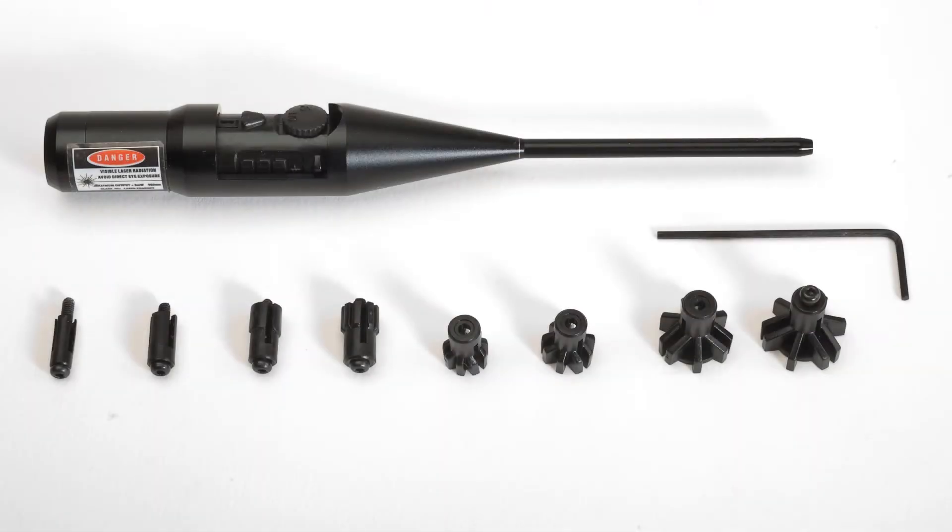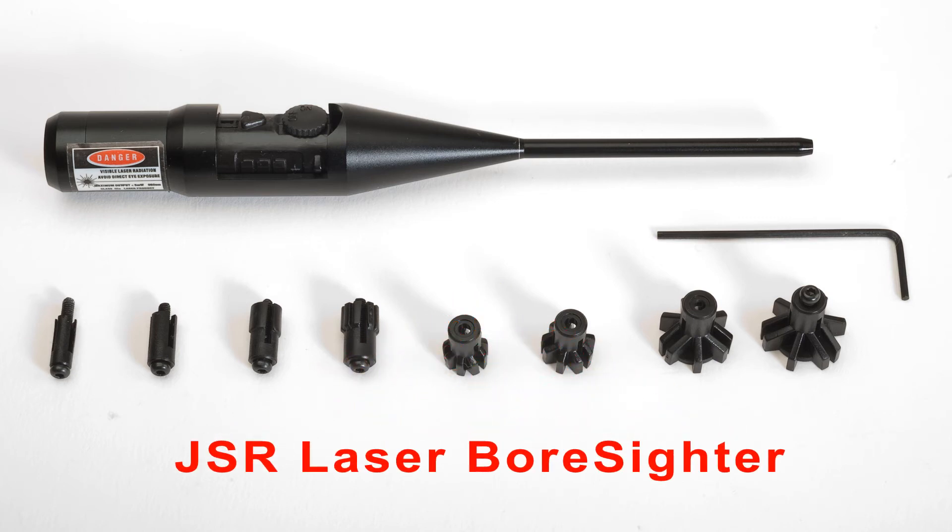I'm Nigel Allen and I hope you've enjoyed watching my review of the JSR laser bore sighter on Airgun TV.